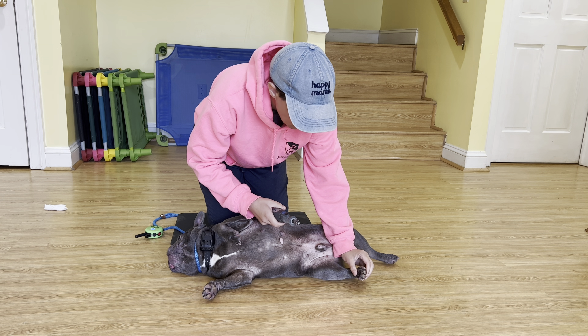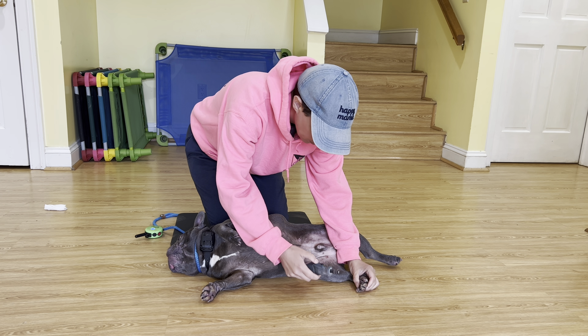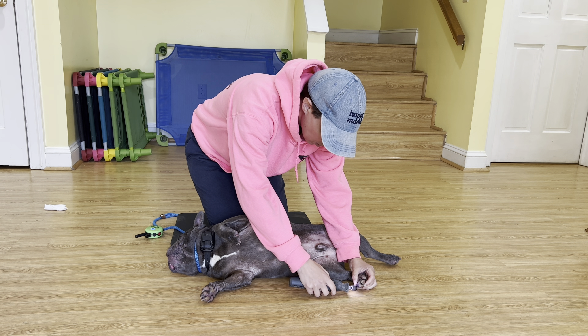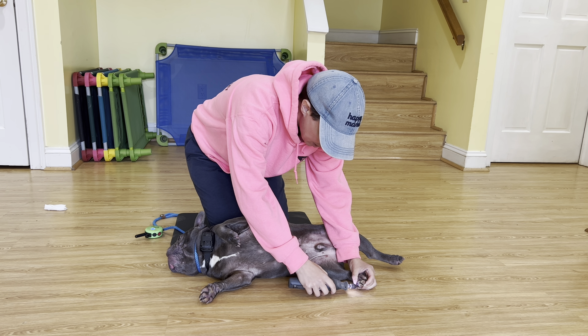We'll always start with the back paws. You want to anchor it down to the ground — that way you're not in the air and it's not all really awkward. We're just going to lightly do each nail.